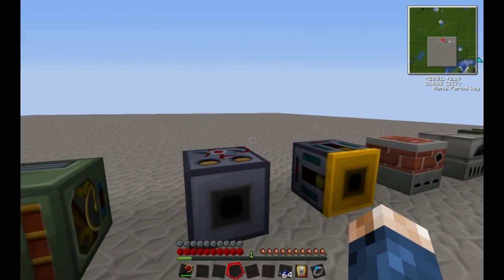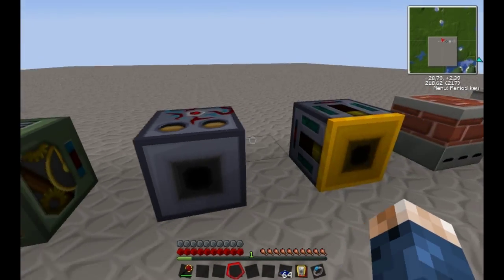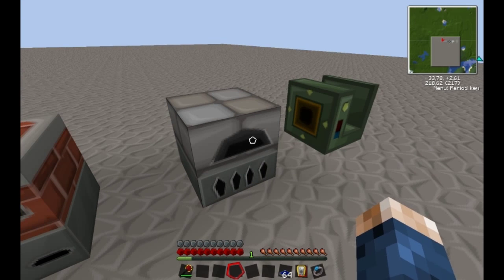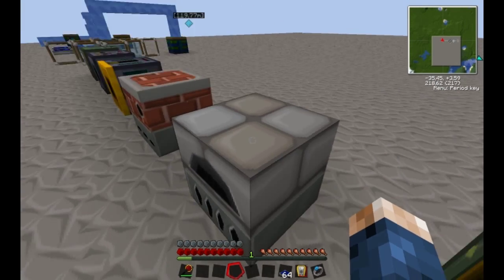There are different machines that you can use Blue Electricity for. The frame motors, which I'll explain later. The sorting machine and the retriever, which I'm also going to explain later. Then there's the Blue Electric alloy furnace — when it receives electricity, it acts like a normal alloy furnace, except it's much quicker and it doesn't require coal as fuel. Then you have the Blue Electric furnace, which is a normal furnace except it runs off Blue Electricity, doesn't use coal, and it's faster. And then you have the pump.